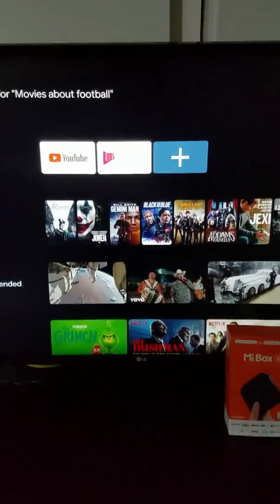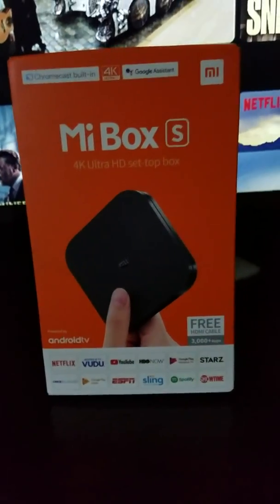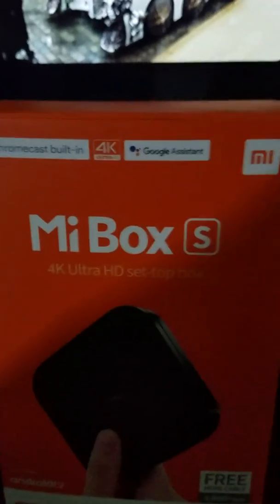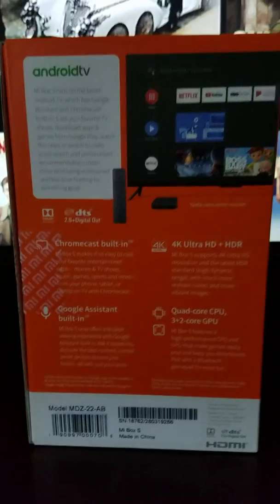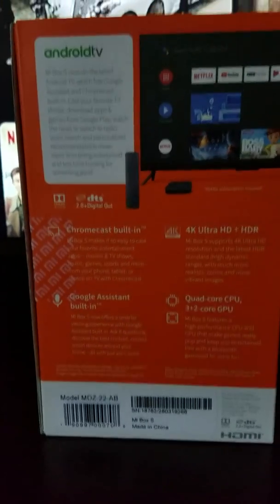Hello YouTube, today I'm going to make a short video about this Mi Box S. I just bought this one at Walmart for $30. I just set it up — it's just simple and easy as setting up any other Android box. They got good reviews on Walmart.com. I purchased it for $30, regularly they go for $60.